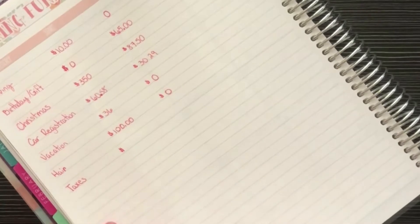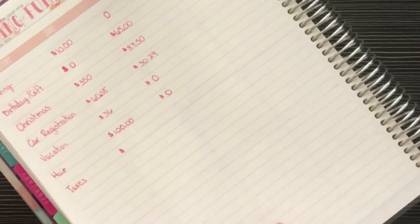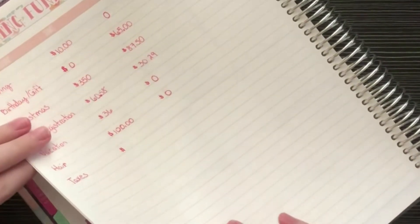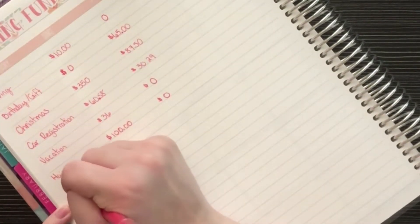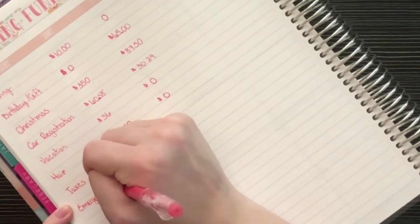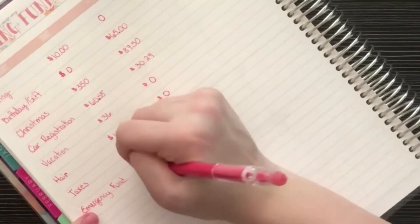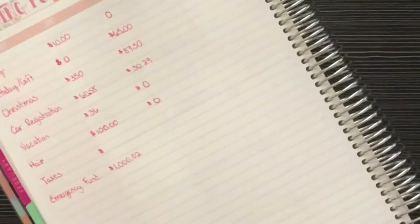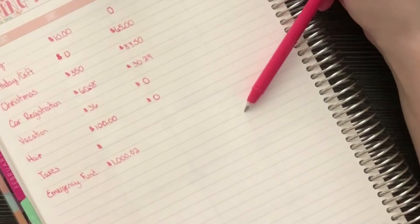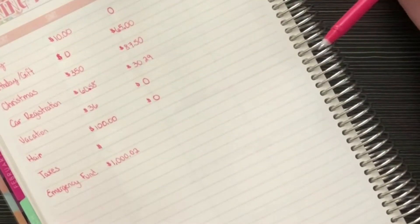I have a taxes fund but I'm not going to write that amount down since it ties to my income and I don't want to share that information. My emergency fund is at $1,000.02 — I contributed the $1,000, and then because it's in a savings account, I received two cents in interest which I added to the emergency fund.